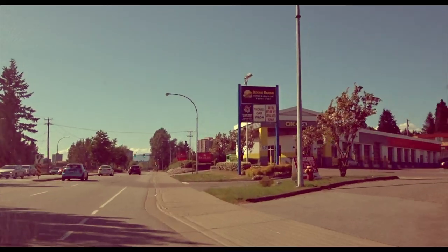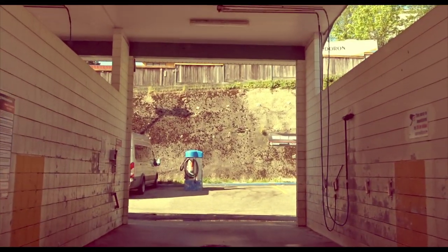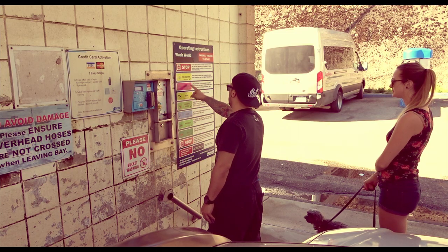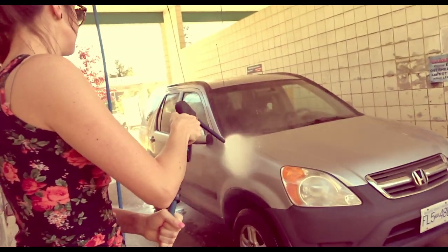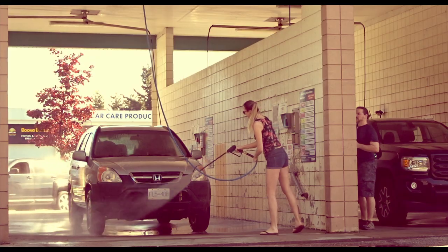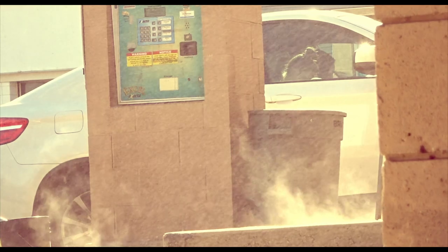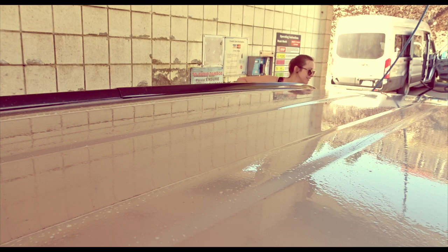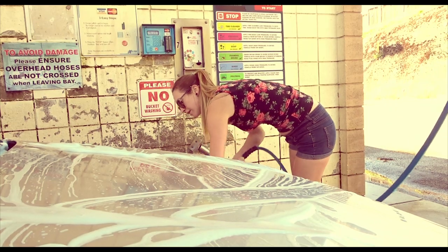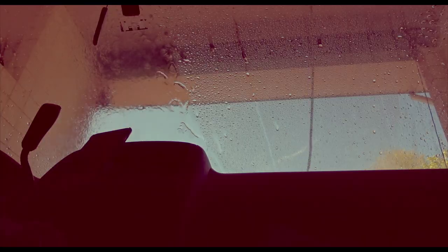The car wash, yeah! Singing along at the car wash. That was good.